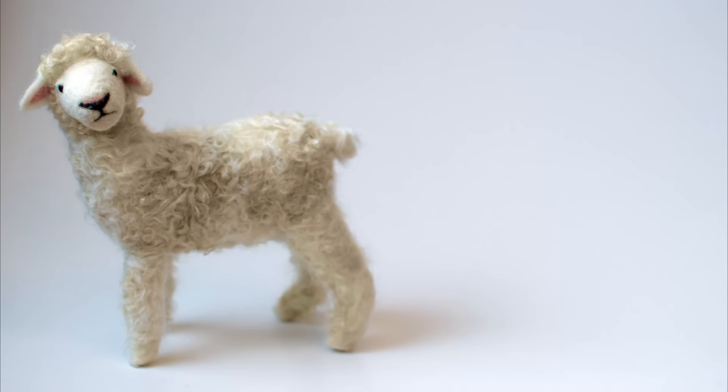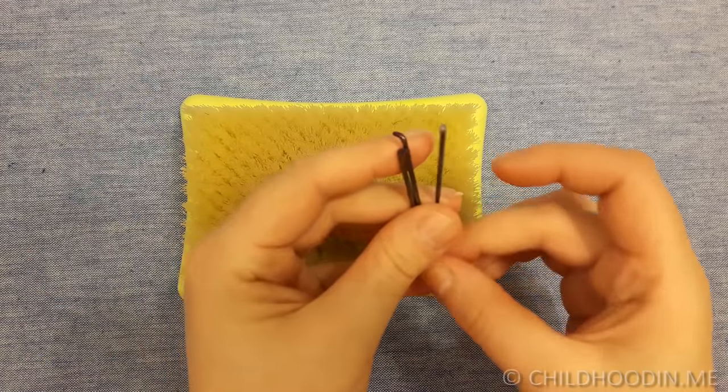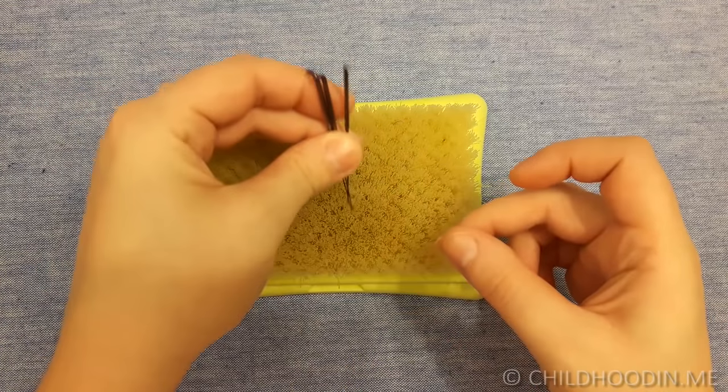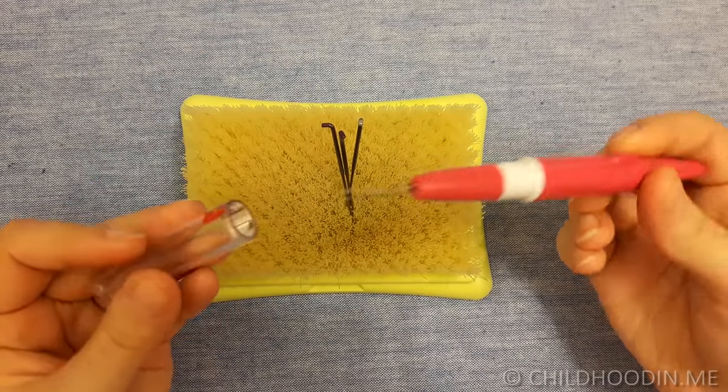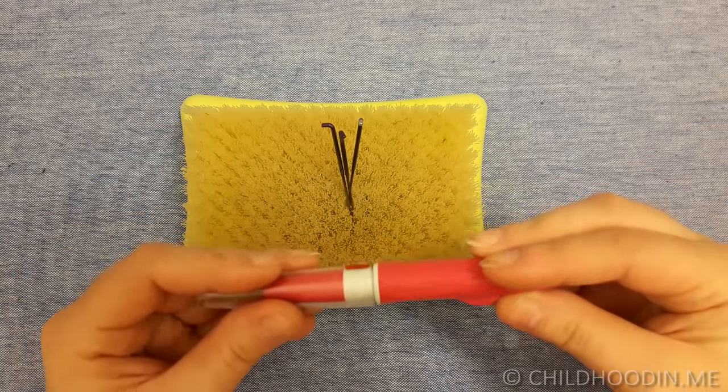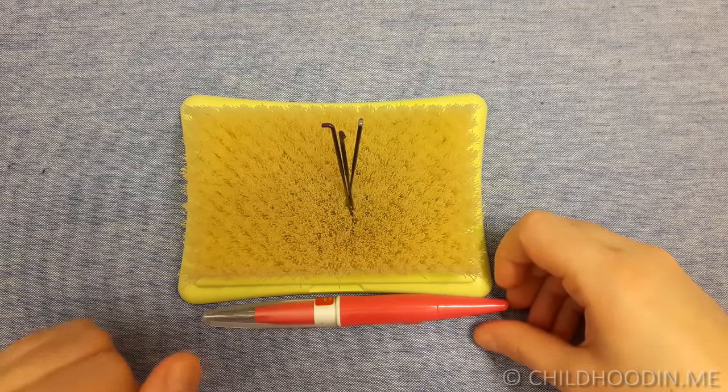For this project you will need a needle felting mat, some felting needles — I mostly use 36 triangle and 38 star. I also recommend using a handle that holds multiple needles together to speed up your felting.